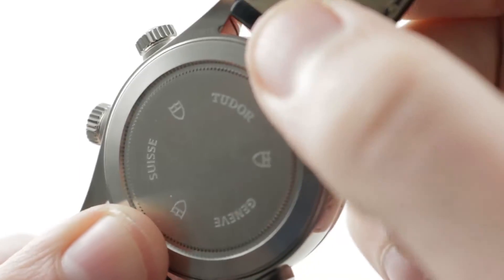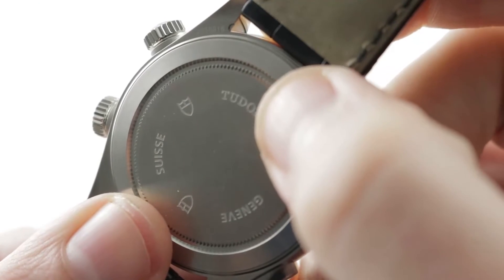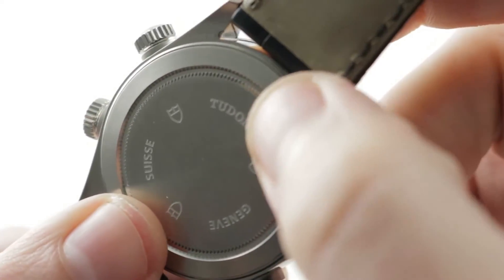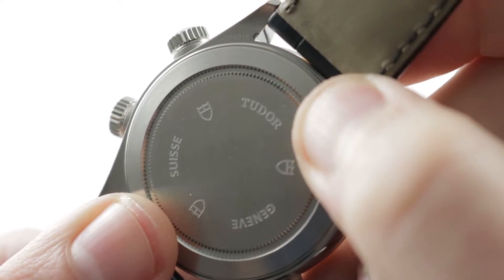Underneath the case back: ETA 2892A2. It's a 21-jewel base, automatic winding, bi-directional, stop seconds, quick-set date, 4 hertz beat rate — so you've got a 28,800 vibrations per hour beat rate.